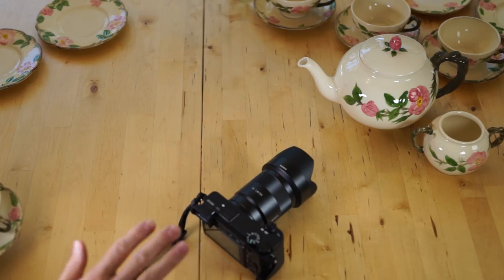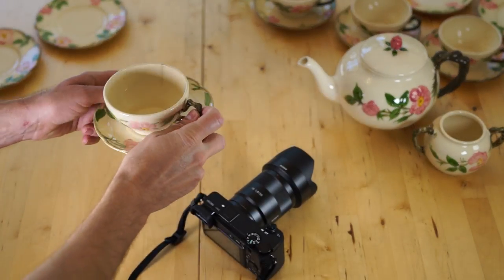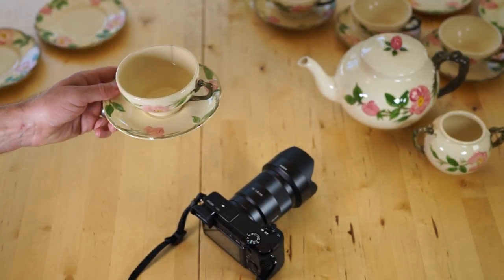So let me give you an example of how steady my hands are. This is how my grandma holds her coffee cup. This is me holding a coffee cup.